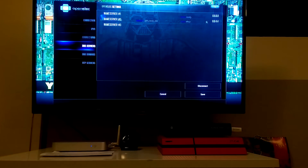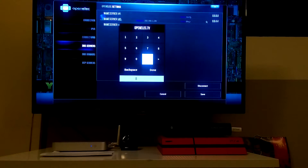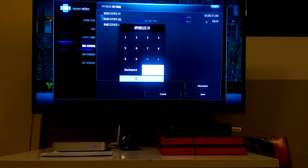You'll see along the left: Connection, IPv4, IPv6, and then DNS Servers — this is what you want to change. In your first box put the first IP address you took note of. In my case that's 54.229.171.243. Hit done and you'll see it change. Next, change Name Server 2 — in my case that's 54.183.15.10.